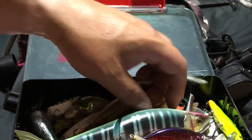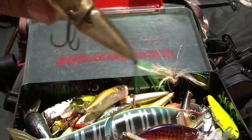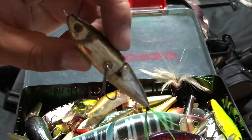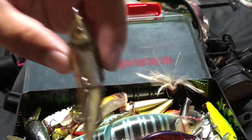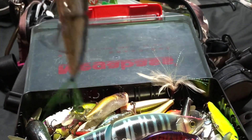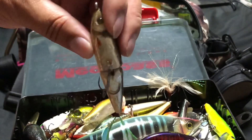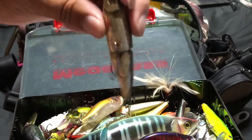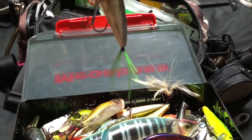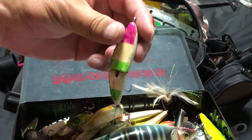ハードプラグのケース。ジョイクロとか入っています。ポップXもあります。あと手作りのルアーも入っています。手作りのミノウ、手作りのクランク、木を削って作ったクランクです。これもかまぼこの板で作って、ジョイントさせて浮かぶトップルアーです。反対側はすっごい目立つ色にしています。